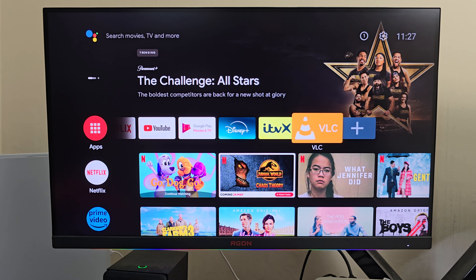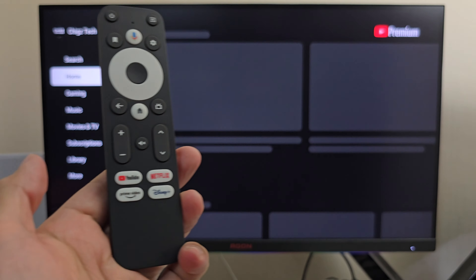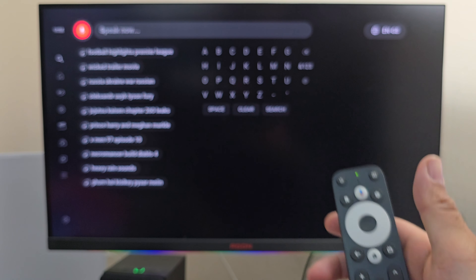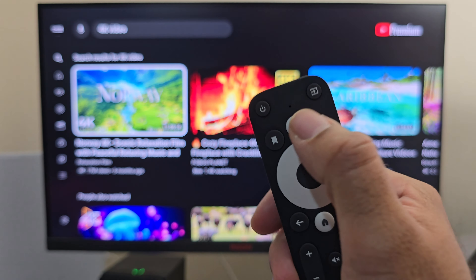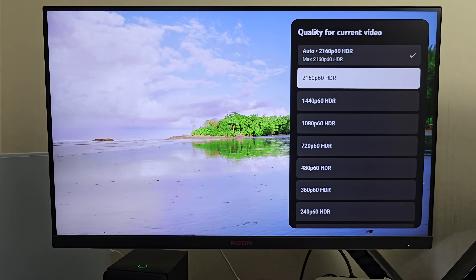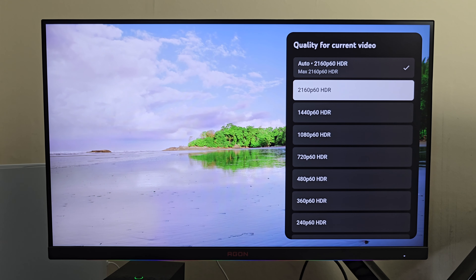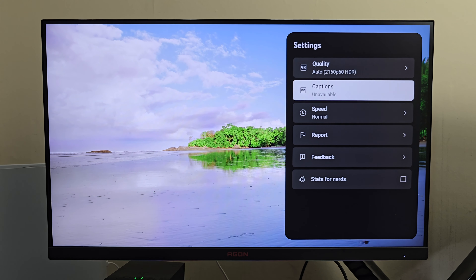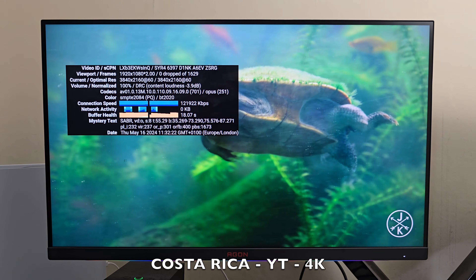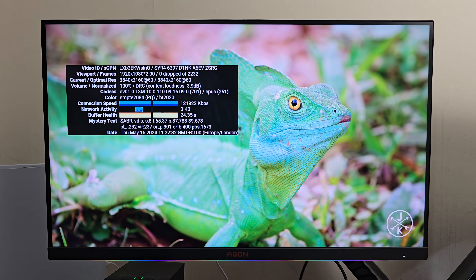Moving on to the YouTube test, I open YouTube from the shortcut button and do a quick voice search — saying '4K video' — and you can see the voice search worked without keeping the Google Assistant button pressed; I only had to press it once and it was active. Starting with the usual Costa Rica video, maximum supported is 4K60 with HDR. It plays back superbly — super smooth, no dropped frames, no issues. Let's play a few more trailers as usual.